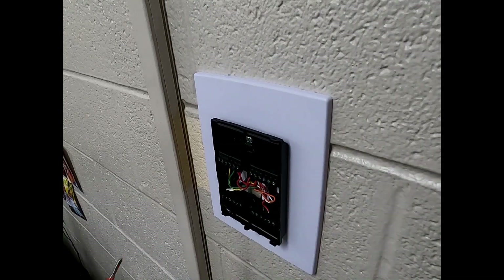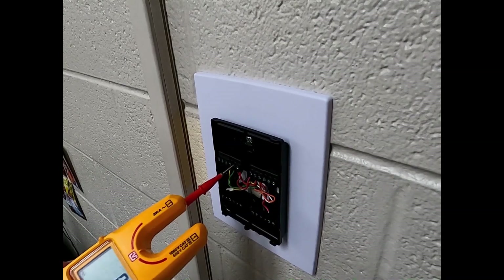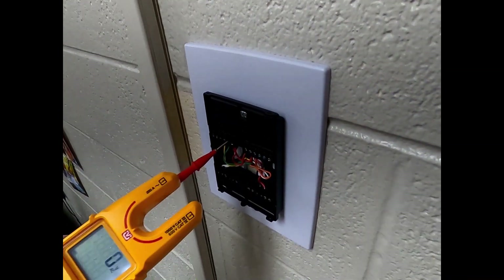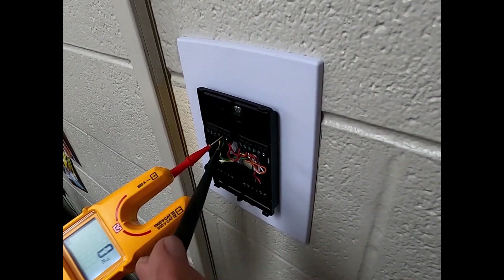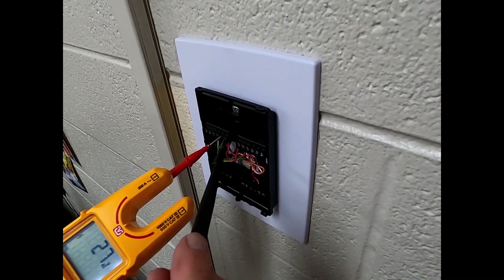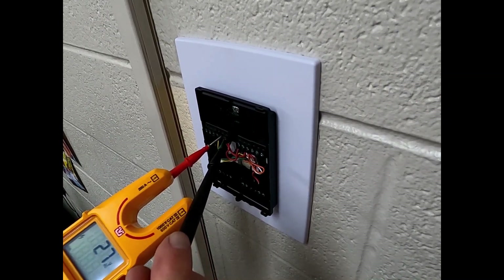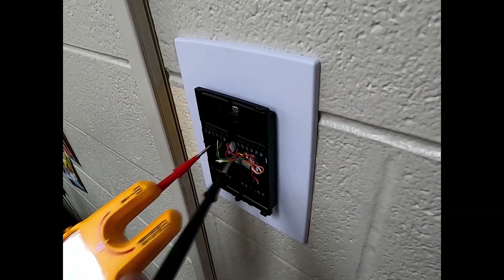We're back down here at the stat. Let's see if you can see this — there it is. Hopefully you can see that voltage — there we go: 27 volts. So now we know we're tapped right. I know it says 24 volt system and everybody uses that terminology, but some stats just need just a little bit more.